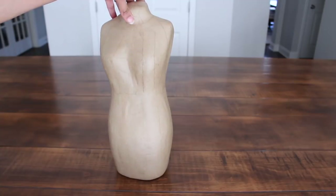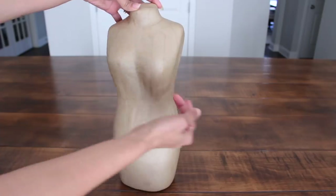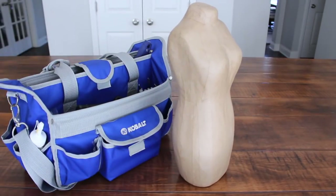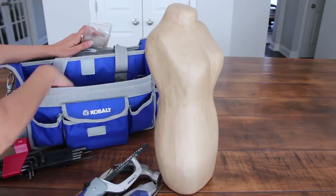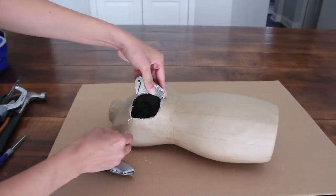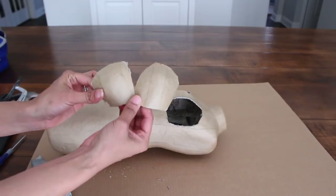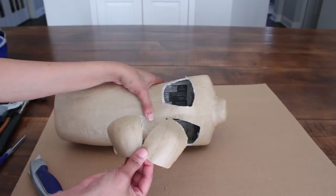So I'm going to make her a he, and therefore I have to take this off. I'm going to need to paint the middle part white. I feel like I'm giving her a boob reduction — that's exactly what I'm doing, actually. So I'm going to be using my husband's toolbox, and we are going to cut through the side. I cannot believe how easy this was — I spent a couple of weeks trying to figure out how I was going to do this, and look how easy it was!